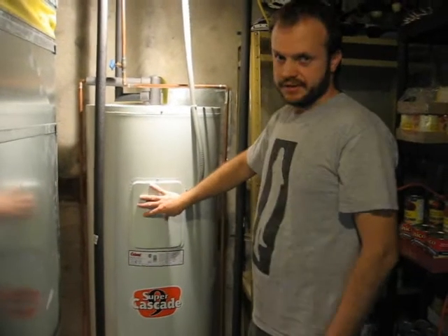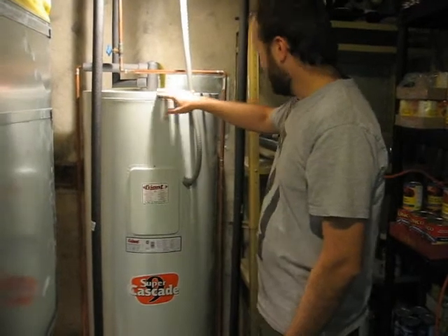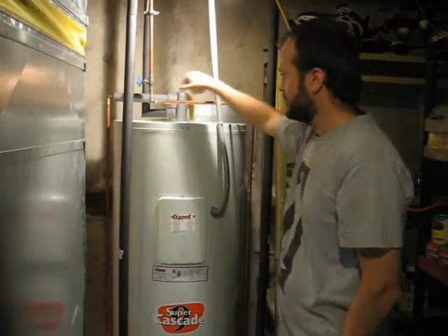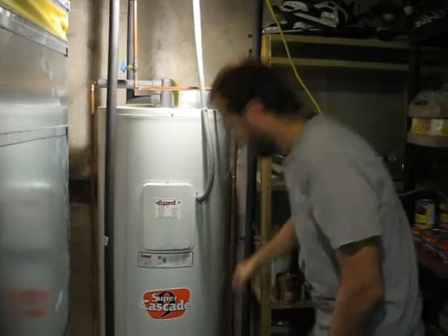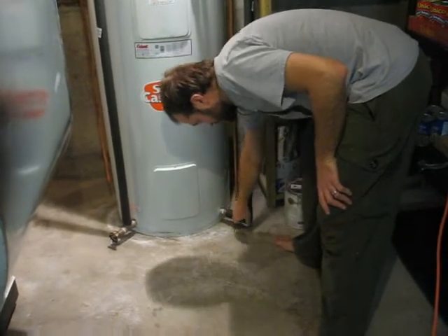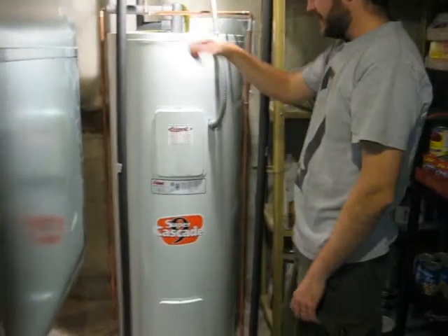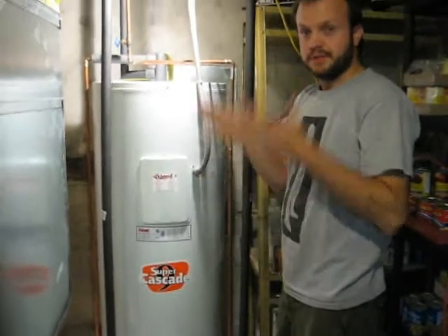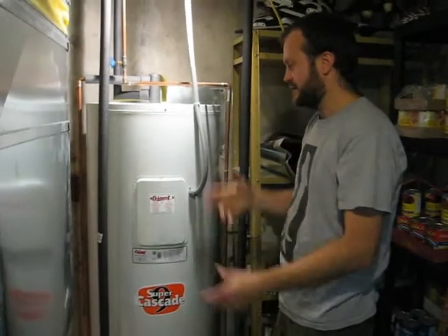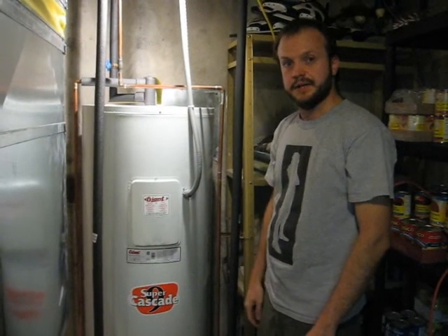We got rid of our natural gas hot water tank — we have no natural gas bill anymore. This is the cold water source from the city, and it comes in at the bottom of the tank so cold stays at the bottom. Here it's joined up with another pipe: one goes into the tank and there's another pipe that goes to the furnace. When the furnace is running it not only heats up the air, it heats up the hot water. I'll discuss this and the internals of the furnace in another video.